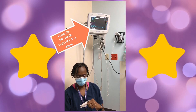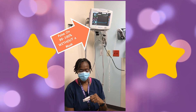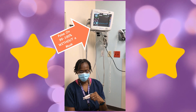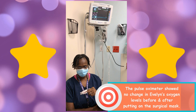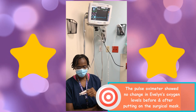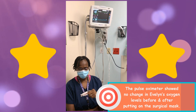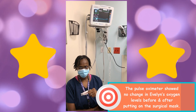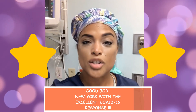Her pulse ox is 100%. I'll leave it on for a couple of seconds — you can see it goes from 99 to 100, just like it did without the mask. That shows you that your pulse ox reading will not change whether you have a mask or not. The mask will not have an effect on the oxygen saturation in your body. Her reading is 99 to 100% both without the mask and with the mask.